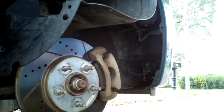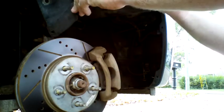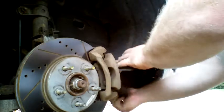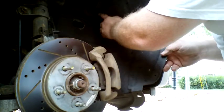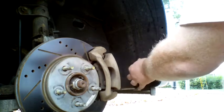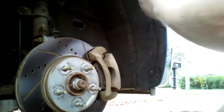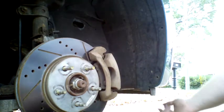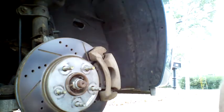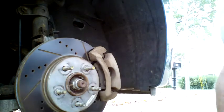Now we're going to go ahead and reassemble the wheel well liner. Gently pull it back up over, bend it over the rotor and brake caliper assembly — again being careful not to get the sharp edge up against the hydraulic brake hose. This notch needs to go up in here; just get some pressure to pop it right up in there. It's basically in position now. We just need to reinstall the four push pins and the three 7mm screws. The push pins are real easy — just line up the hole, give it some pressure with your thumb, and it should pop right in. Just like that.